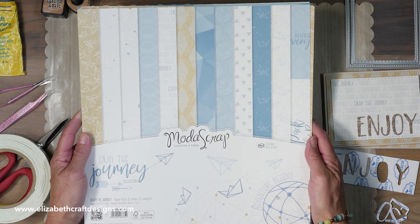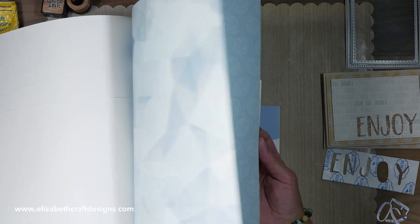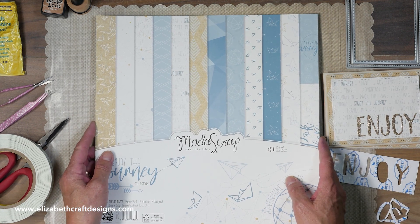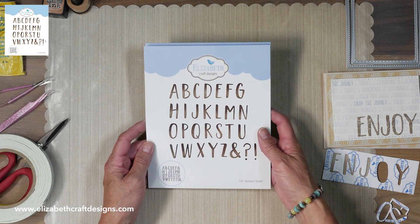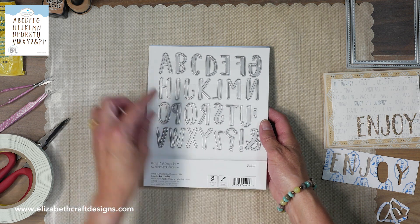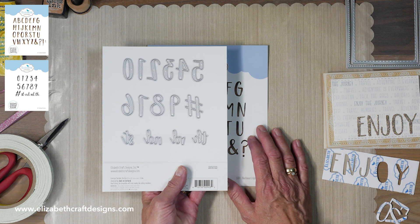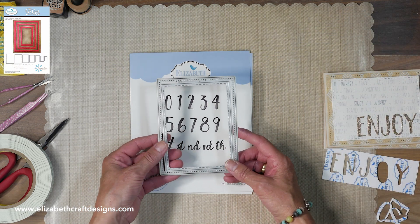This beautiful paper pack — we have it in 12 by 12 and 6 by 6, the Enjoy the Journey collection. I'll flick through it quickly so you can see it's a beautiful paper pack. There's a label sheet and I'm going to use that one on the inside of the card at the end. We also use the blackboard alphabets — it's a beautiful, funky alphabet. The letters are one inch and a quarter high so you can really play with them. The blackboard numbers match the letters and are also one and a quarter inch high. We also use one of my all-time favorites, the stitched rectangles.